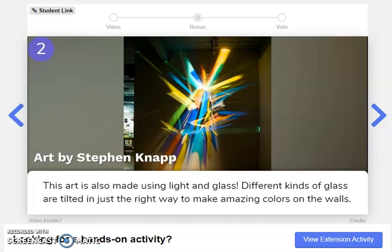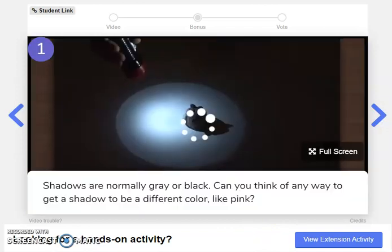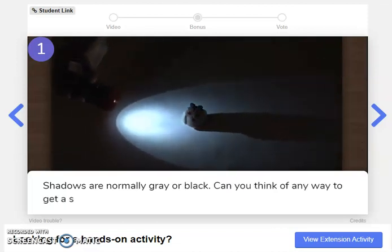Okay, I have a feeling if I click next, we'll see the number one. Yep, here it is. Shadows are normally gray or black. Can you think of a way to get a shadow to be a different color, like pink? Pause the video and turn and talk to somebody nearby. When you're ready, go ahead and resume for the answer.